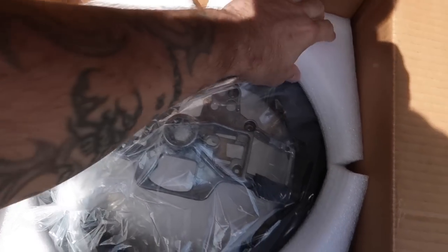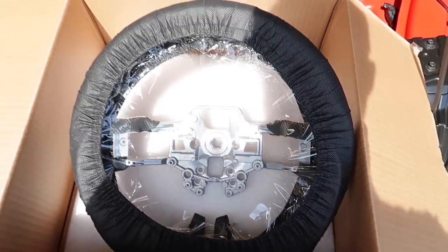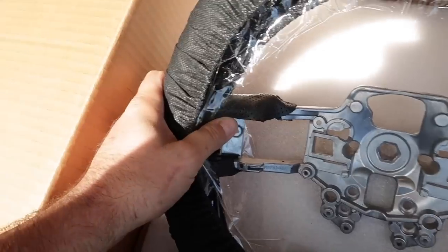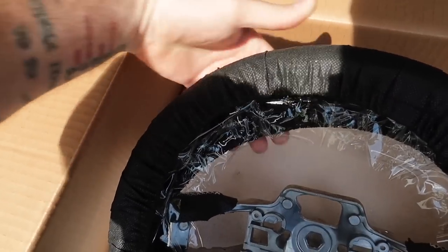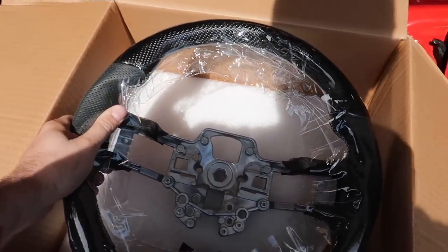Looks like it's packaged nicely. This is an 2018-plus steering wheel. Here we go guys, I'm excited — let's see if I wasted my money or not. Looks like the stitching is pretty good so far — perforated leather. Oh, look at that. That's really nice. That's beefy. I'm impressed. Hopefully it fits good — that's the most important thing.